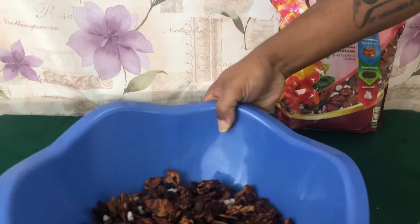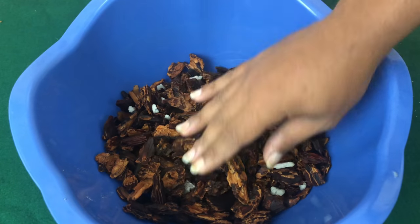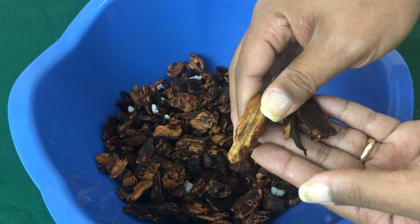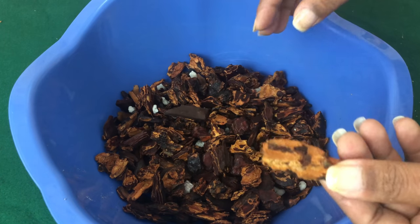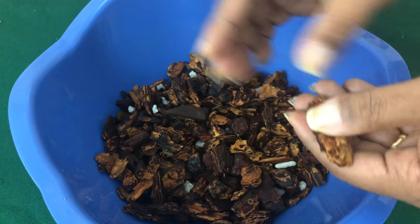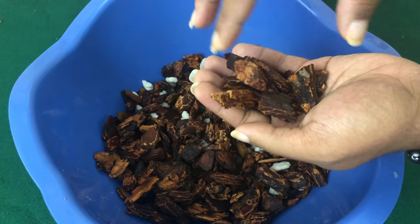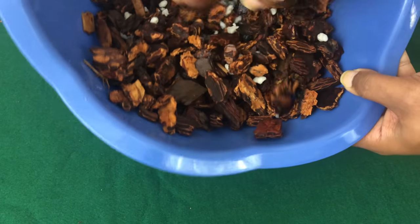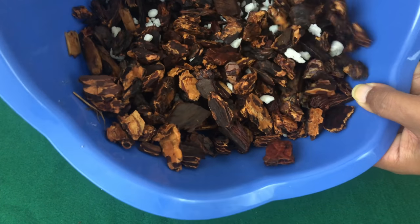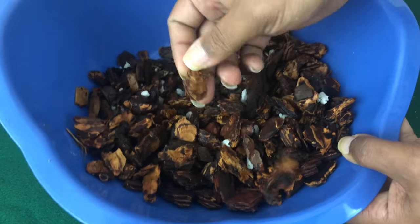Inside the mix you'll see it comes in all different bark sizes. You can also get bark by itself. What you are looking for are big pieces of bark, because once you put the media in the pot, you need air to be able to move around.